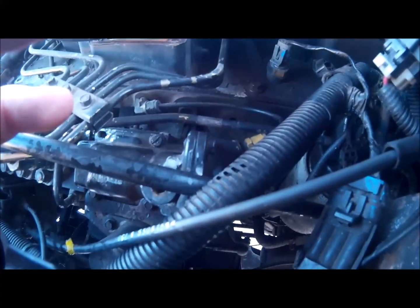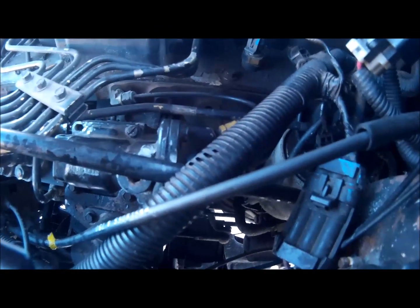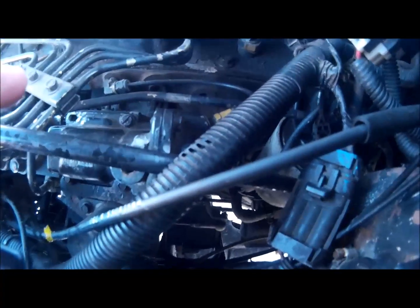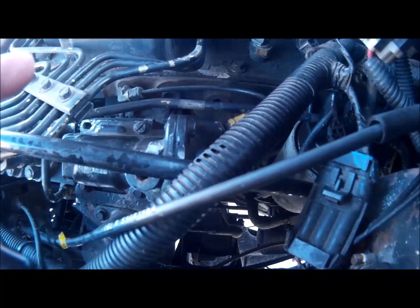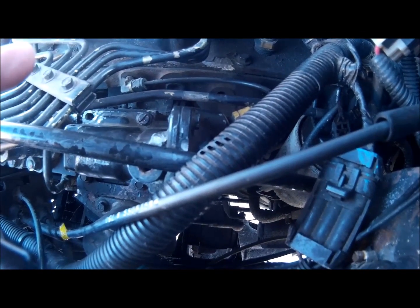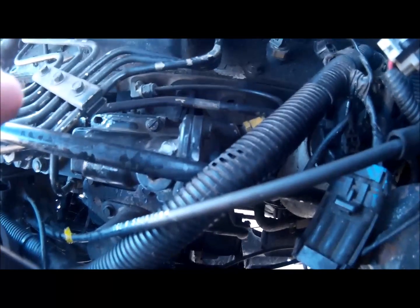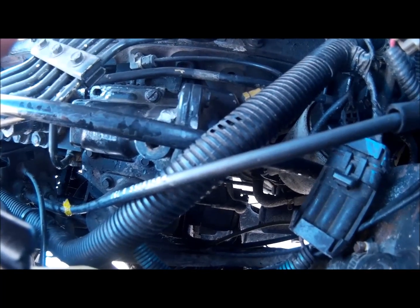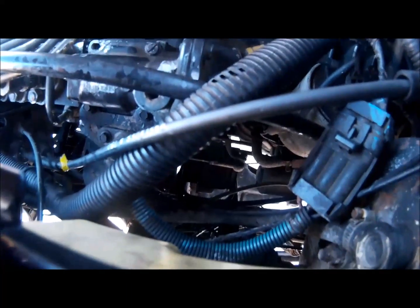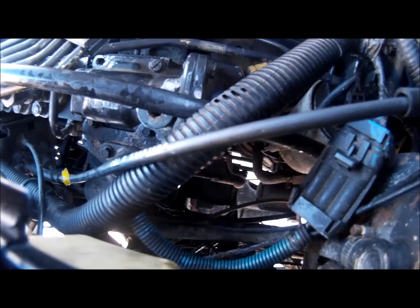So the smoke screw — although called a smoke screw — is not only for smoke. Loosening up the smoke screw is going to give you more pre-boost fuel, so your turbo is going to spool quicker if you have it set just right. But if you pull it out all the way, you're just going to have a gutless turd that blows a lot of smoke. Or if you put it all the way in, you're just going to have a gutless turd with no power.